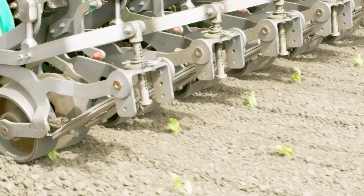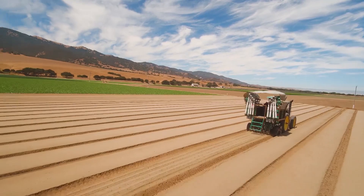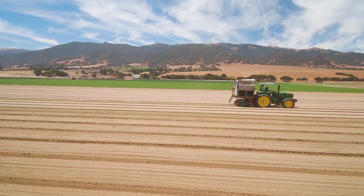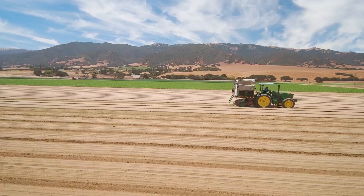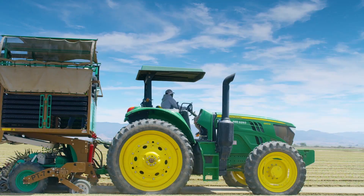The hydraulic system also easily adjusts plant-to-plant spacing via a simple-to-use touchscreen mounted to the planter. This allows for on-the-fly adjustments and a minimum plant-to-plant spacing of 3 inches to accommodate all planting configurations. On average, a plant tape transplanter can work at speeds of 4 to 6 miles per hour, averaging 1.5 to 3 acres per hour, depending on plant populations and field conditions.